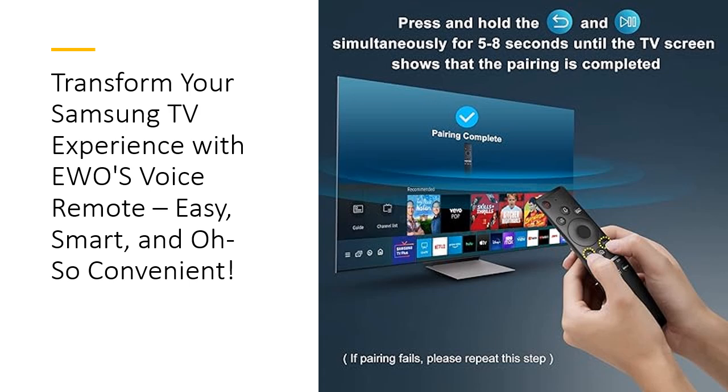Save money, enhance longevity. Why invest in multiple remotes or expensive repairs? EWO's Voice Remote is a cost-effective alternative to factory replacements, offering durability and consistent functionality. Crafted for everyday use, it's built to withstand wear and tear, providing long-lasting quality at an affordable price.